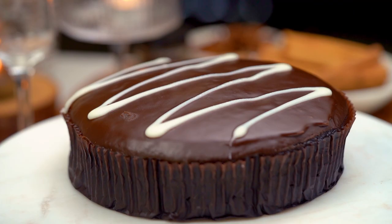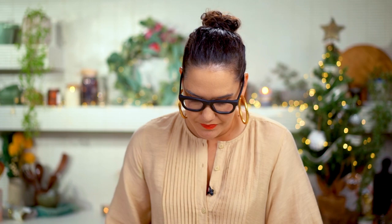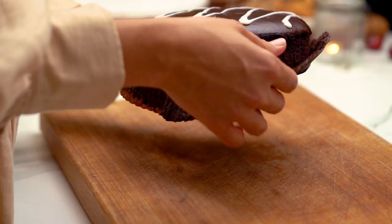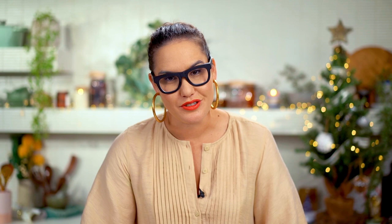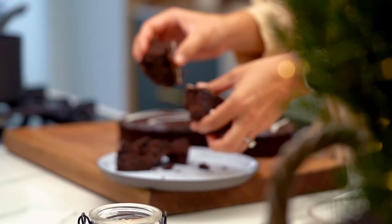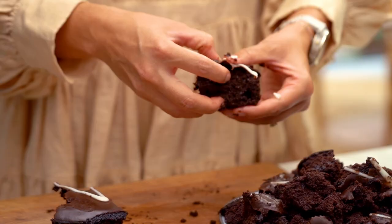For the chocolate cake — we're going for that Black Forest vibe with cherry and chocolate — I'm using a store-bought mud cake. Completely okay at Christmas, no one will know. Just break it up into nice rough chunks and we're ready to assemble.